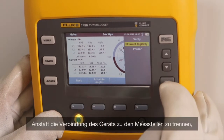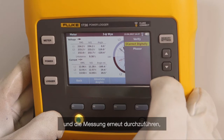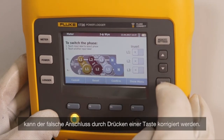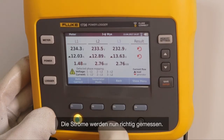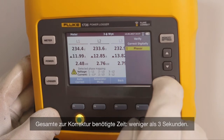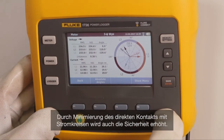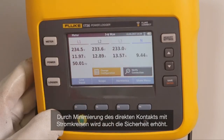Instead of disconnecting the device, correcting the connections manually, and redoing the measurement, you can correct the wrong connection by pressing a button. The currents are now measured correctly. Total time to correct is less than three seconds. By minimizing direct contact with circuits, you are also increasing safety.